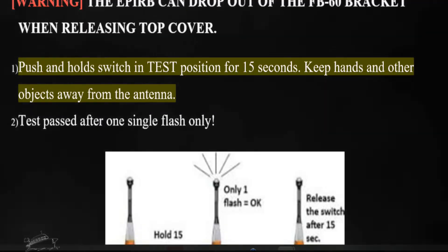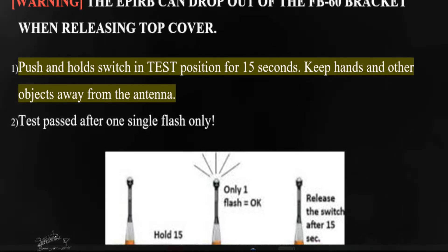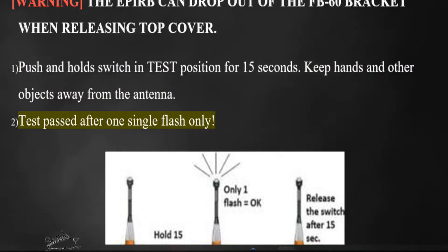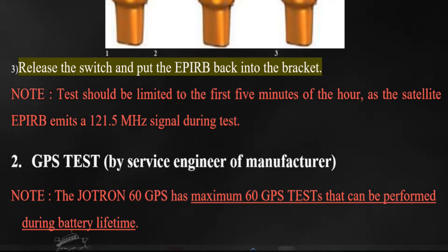Push and hold the switch in test position for 15 seconds. Keep hands and other objects away from the antenna. Test passed after one single flash only. Release the switch and put the EPERB back into the bracket.